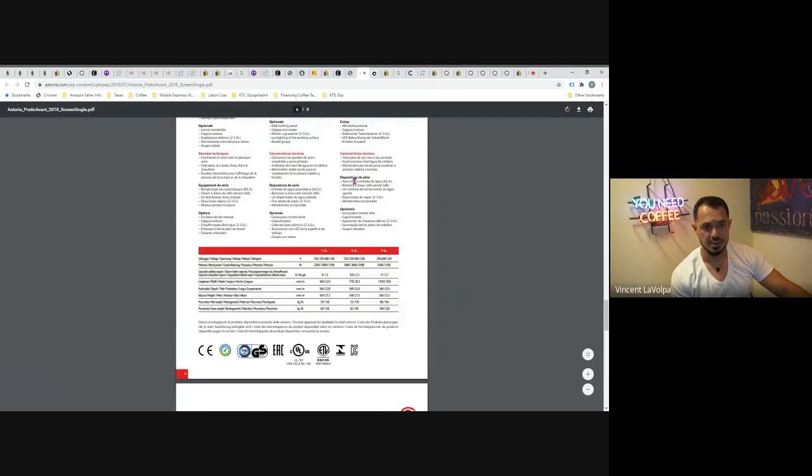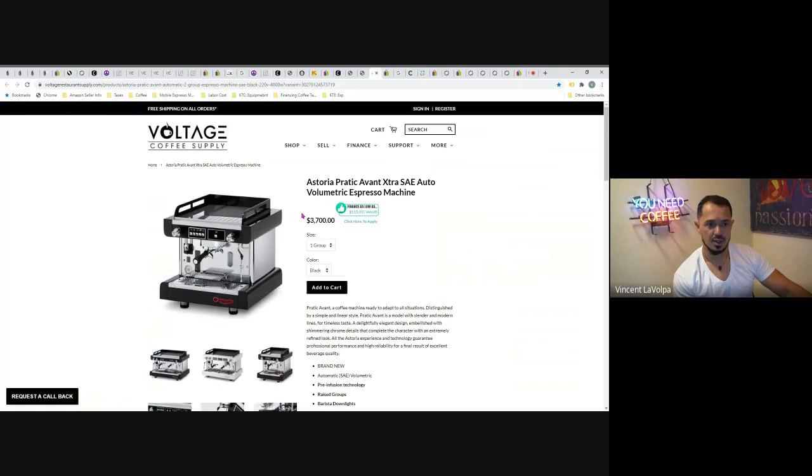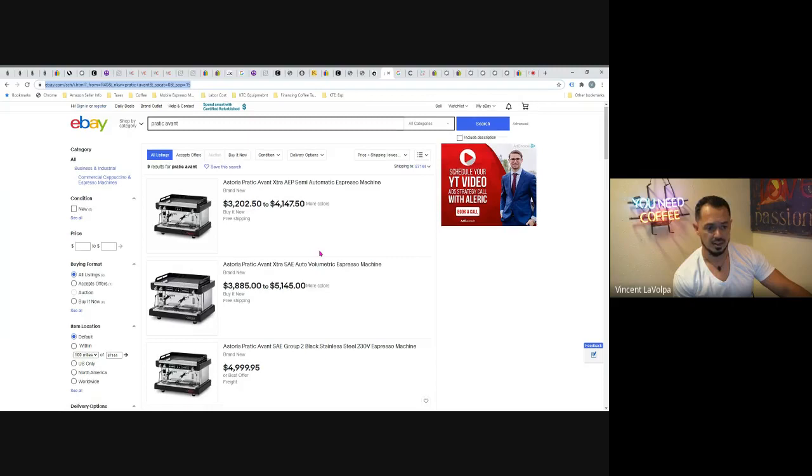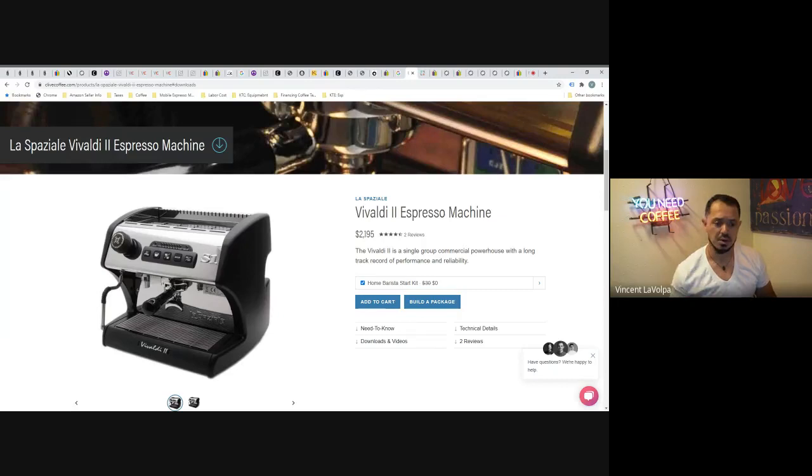The Prodotto Avant single-group brand new is about $3,700 from Voltage Coffee Supply. Used Astorias don't show up much on eBay. Overall, the Astoria Gloria — both the 110 and 220 versions — are probably my top picks. Going strictly by the numbers, they have a larger heating element and a slightly larger boiler than the competition, which I like.